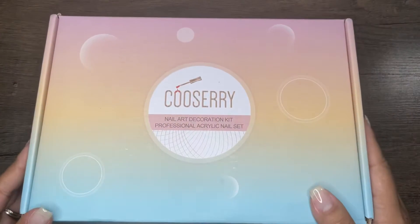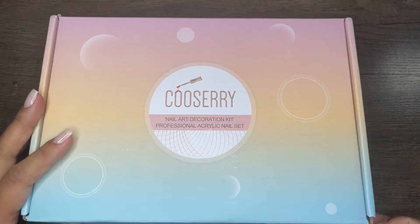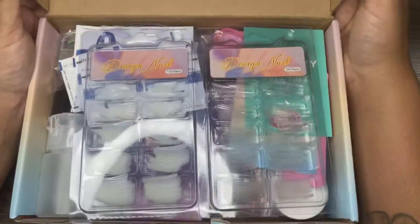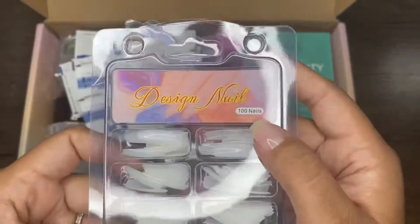Hi everyone, thank you so much for coming back. Today I'm going to show you something I got in the mail a couple days ago from Coosberry, I believe is how you say it. This box contains a ton of nail art stuff and some acrylic stuff. We're going to go ahead and open her up — this is the first time I'm actually opening it with you guys on camera.